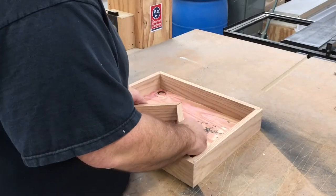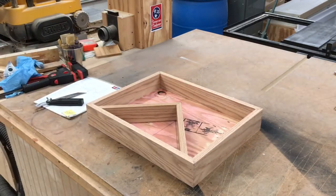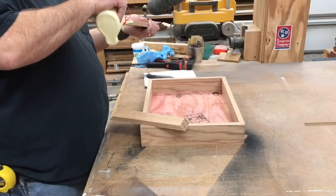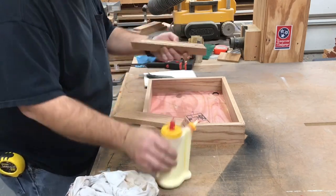Now a test fit — perfect. Now it's time to put them in permanently. A little glue and some brads should do the trick.